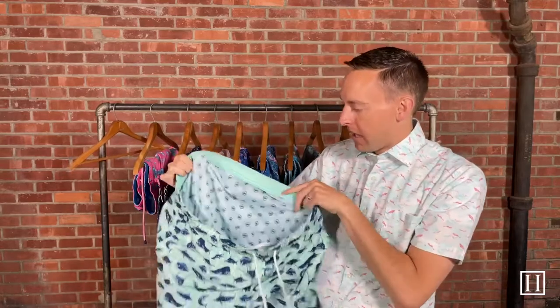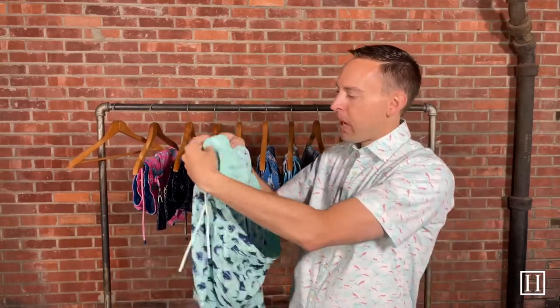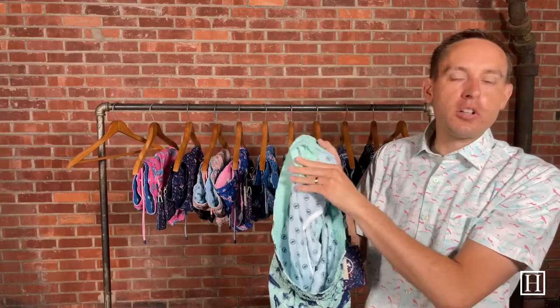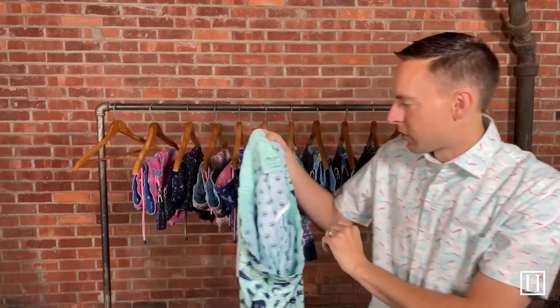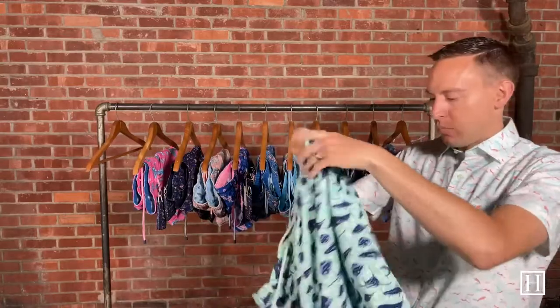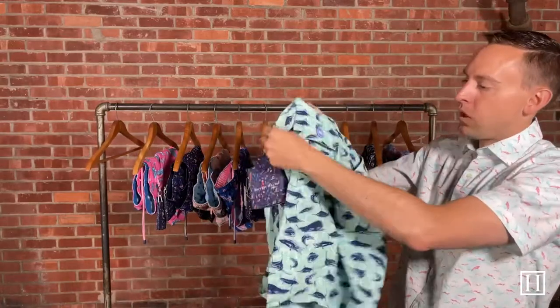They all have a little pouch in them as well for anything you need to take with you. It is a smaller pouch so you're not putting a phone in there, but a key or some money you'd be able to slip right in there. They all do have outside front pockets and then they each do have one back pocket.